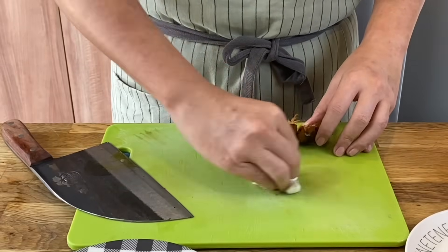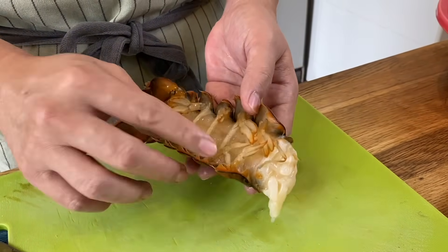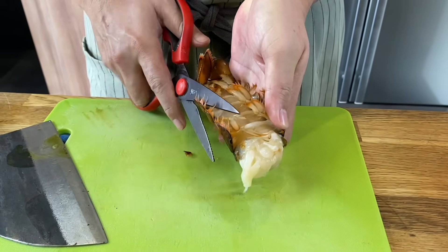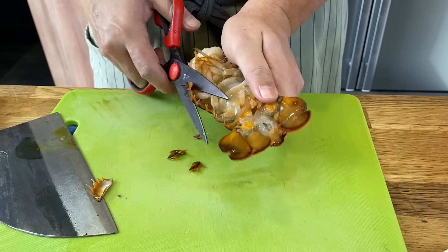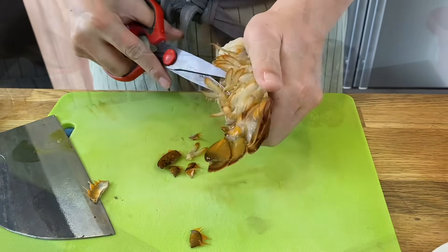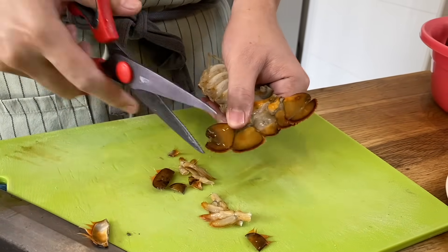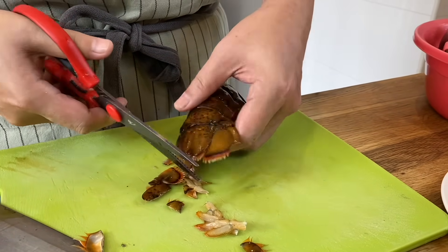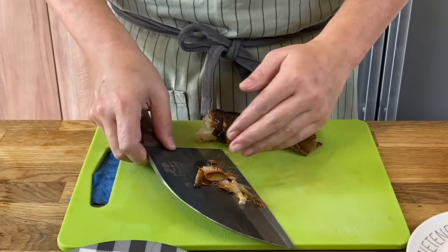Clean up the board again. For the body, we'll cut off the fins or legs as well as the external shell. Just using a pair of scissors, snip it off. And of course the legs too. If you want to keep them it's fine, but you can always cut them out as well. Remove all these legs.